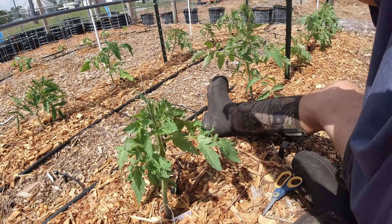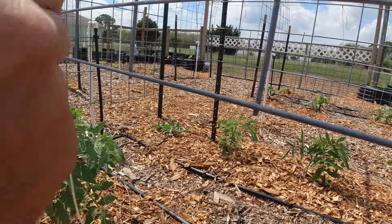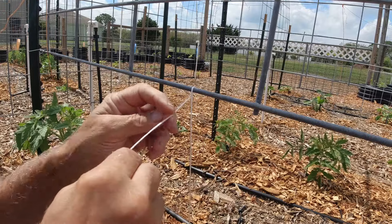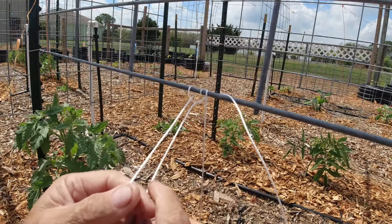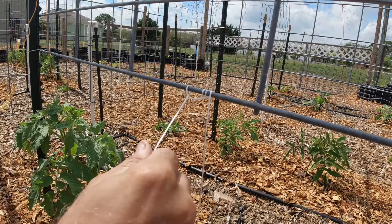So that's part one. Part two is when you tie it up, don't tie a knot. What you want to do is just loop it through like that, loop it through again like that, and then loop it through again like that.